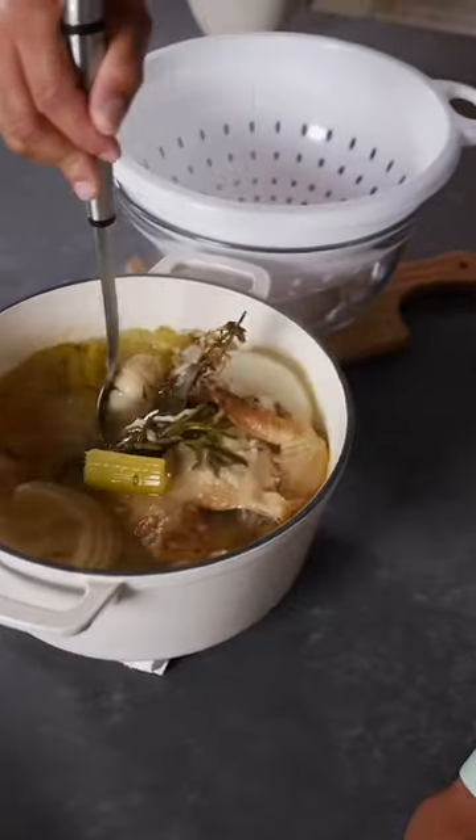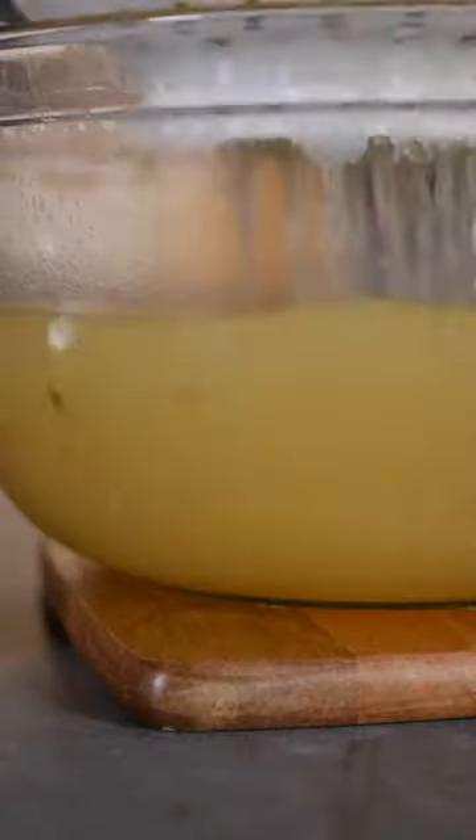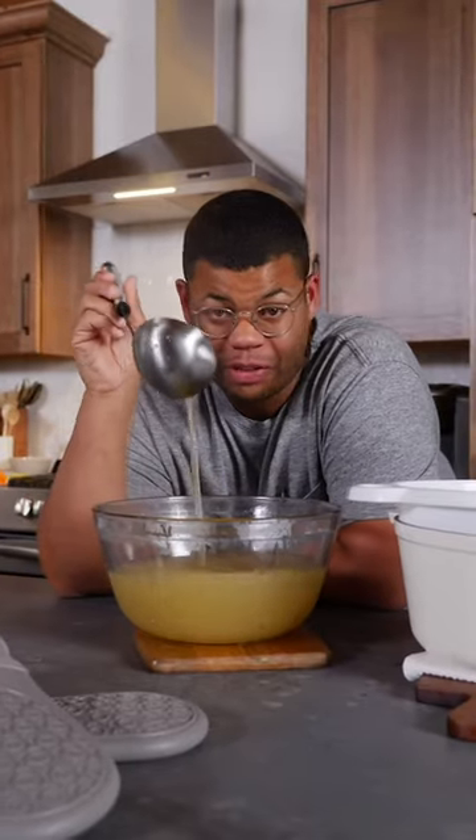We really just need the liquid, so we're gonna ladle everything through a colander. You can season this with salt to taste, and you can use this for any recipe you like.